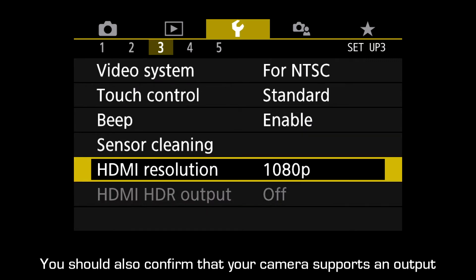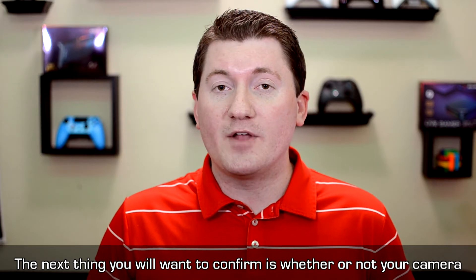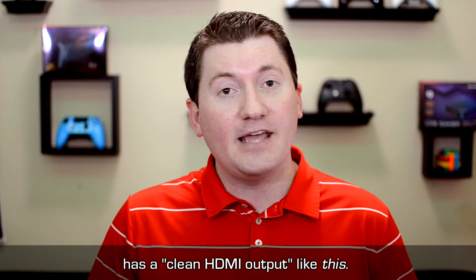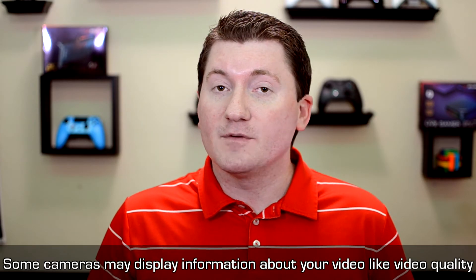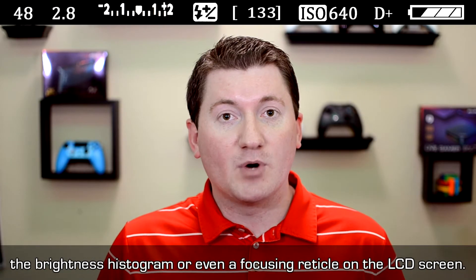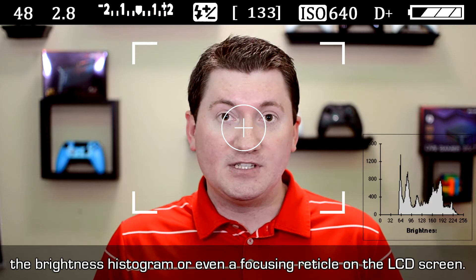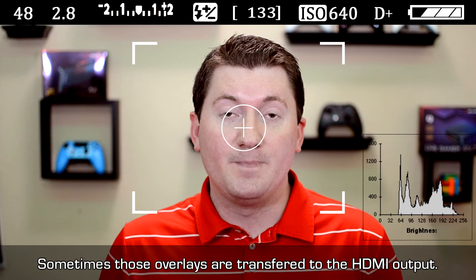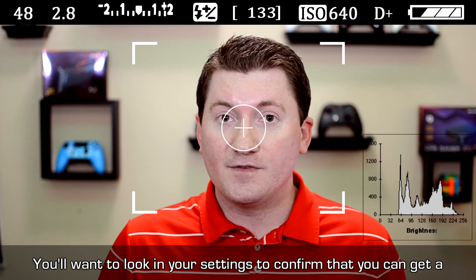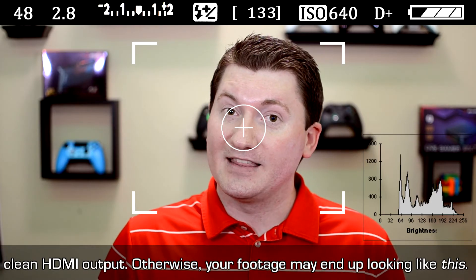You should also confirm that your camera supports output via HDMI up to a maximum of 1080p. The next thing to confirm is whether or not your camera has a clean HDMI output. Some cameras may display information like video quality, brightness, histogram, or even a focusing reticle on the LCD screen, and sometimes those overlays are transferred to the HDMI output. Look in your settings to confirm that you can get a clean HDMI output, otherwise your footage may end up looking like this.